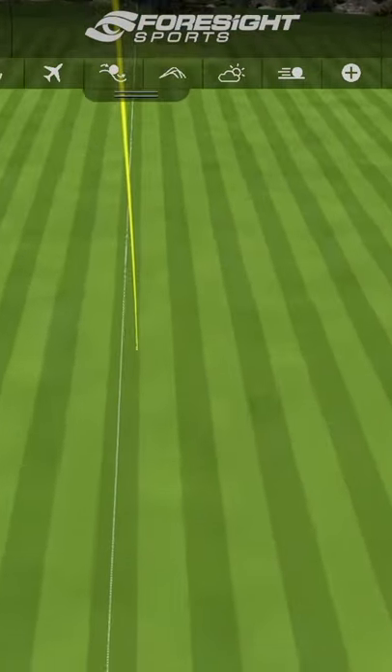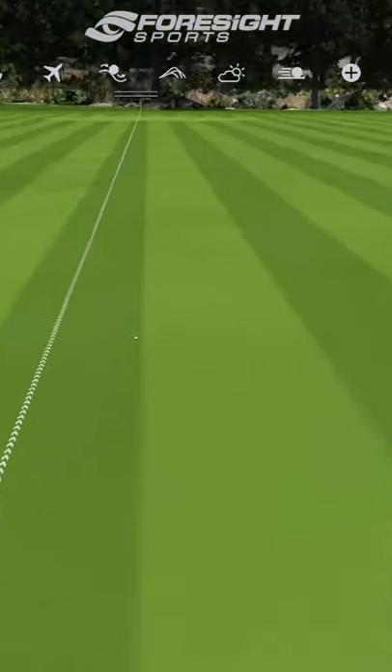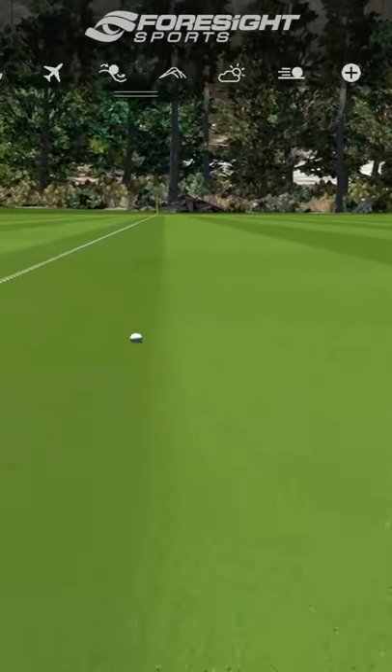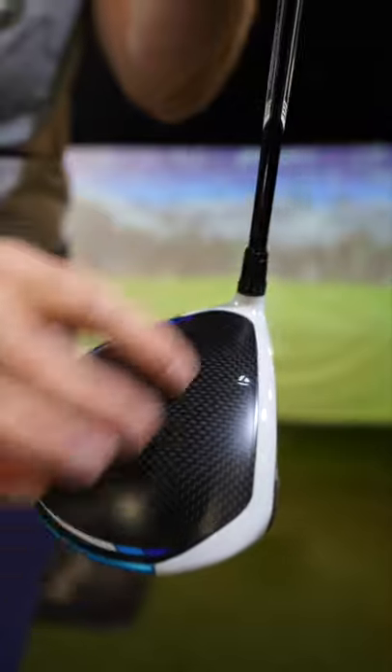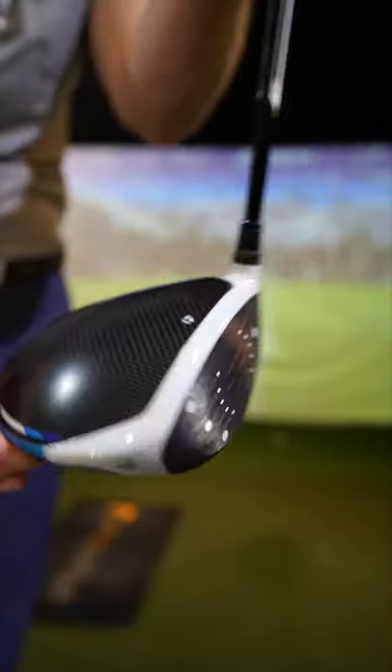TaylorMade SIM 2 — is it something you've tested or gamed? Let me know if you've used the prior one before this. Would it be on the test list? Do you like the look of it? So many questions for you to think about when you're spending your hard-earned cash.